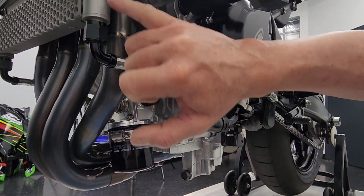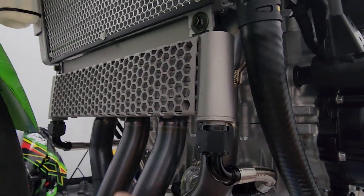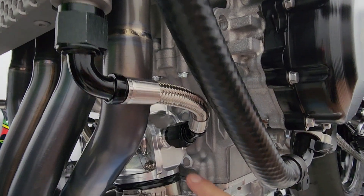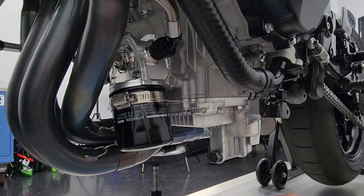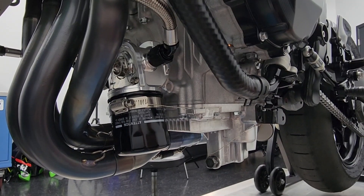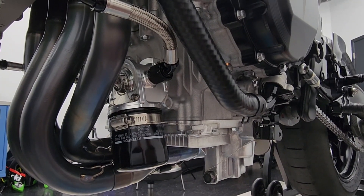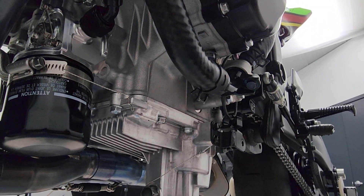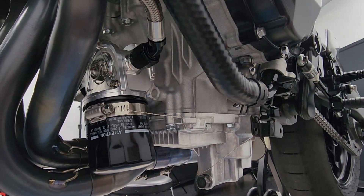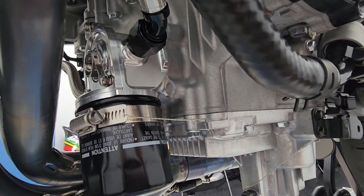The oil cooler mounts directly to the bottom of the stock radiator. We have a line plumbed in on one side and out on the other, and you can see how this body actually sits on the engine case, with the oil filter screwing right up into the bottom of it. Kawasaki designed the motorcycle to use the engine cases to disperse some of the heat from the oil. You can see on the bottom of the oil pan how it's finned — that works sufficiently for the intended use of the motorcycle, but once you go on track and close all this stuff off, you need a more sufficient way of cooling the oil.